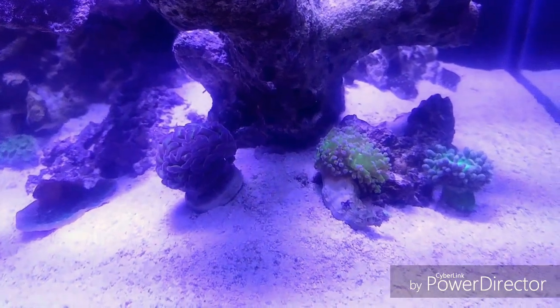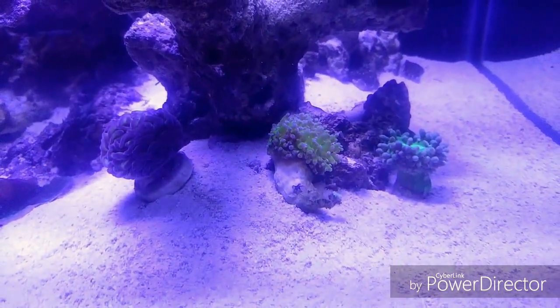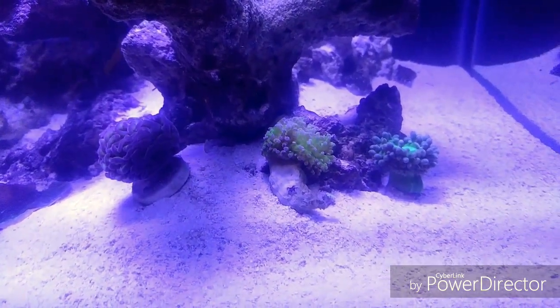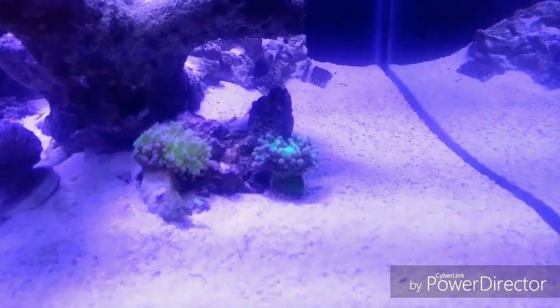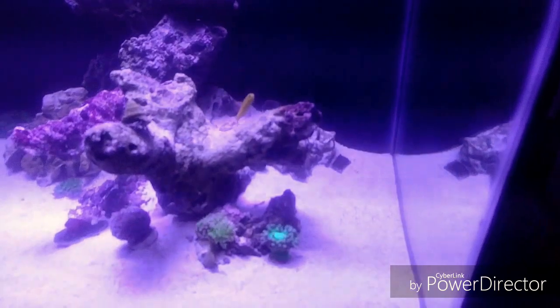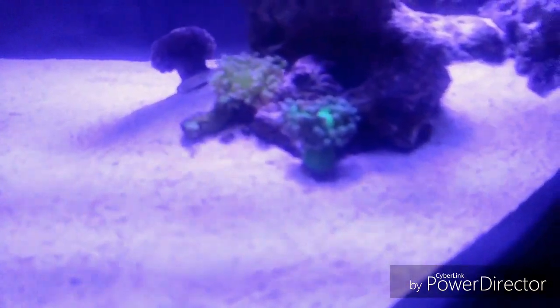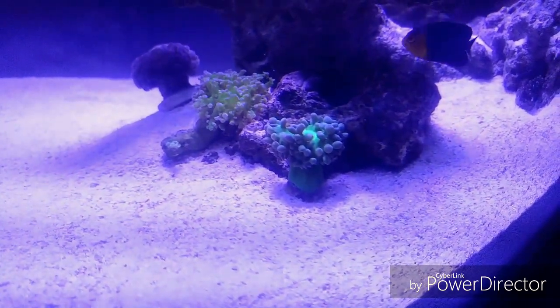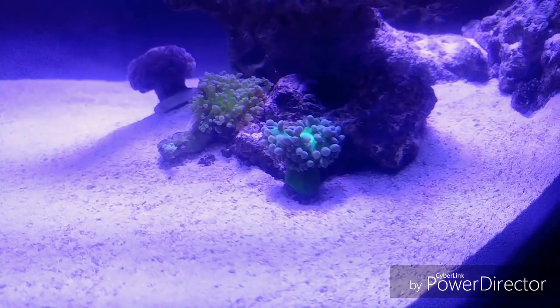Some of the Euphylias - this rock frag has fallen off so it's not really happy right now, not fully extended. There's still not that much flow right here. I did put the rotating hydor deflector on there and that's adding some random current - every once in a while you can see it starting to get a little bit of current. The tips are still really bubbly - I'm not really sure.